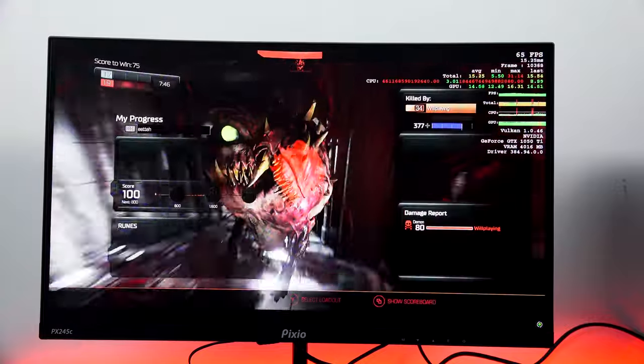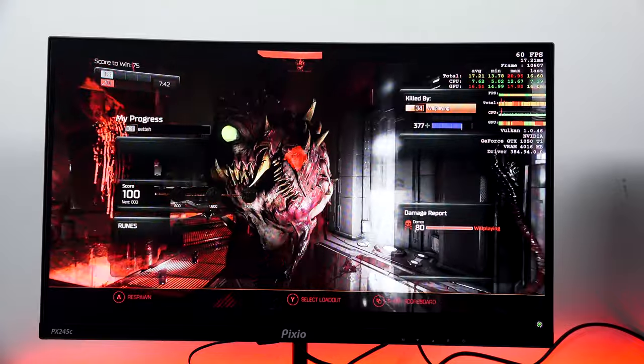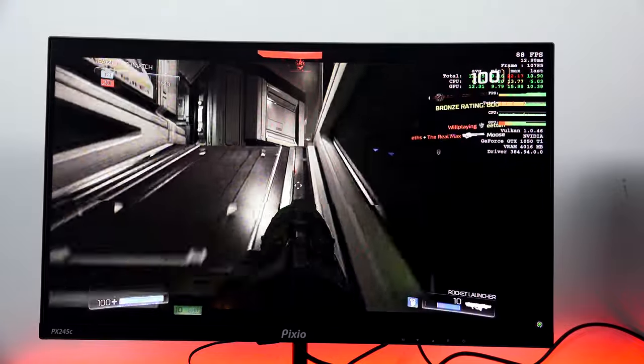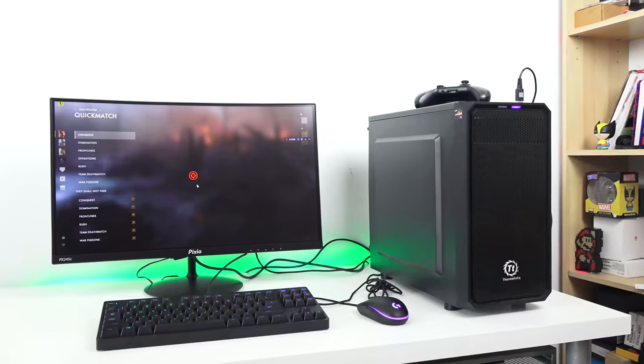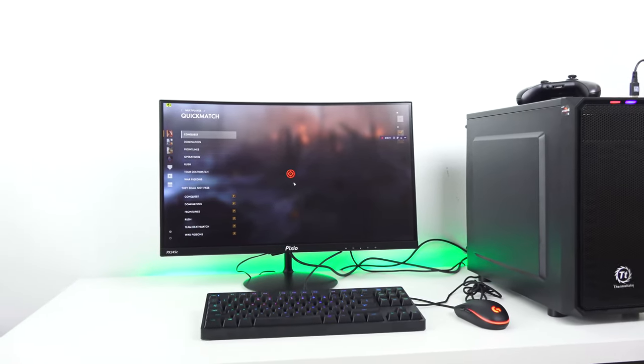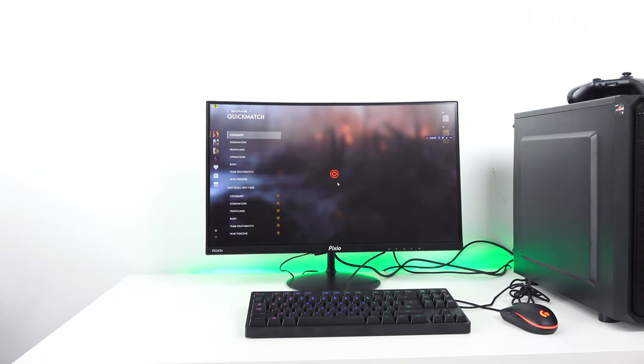Thank you guys for supporting us and using the link for all your purchases — it's always great to see. If you want to pick up this monitor, we have an Amazon link for you. Don't forget to like, share, and subscribe to the channel, and hit the notification icon to get notified about our latest videos. This is Thunder E — thank you very much, and always enjoy your entertainment.